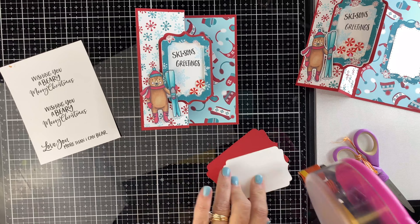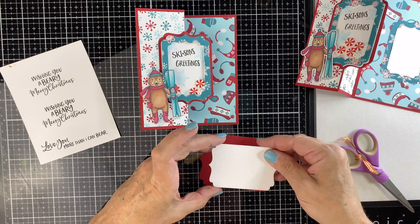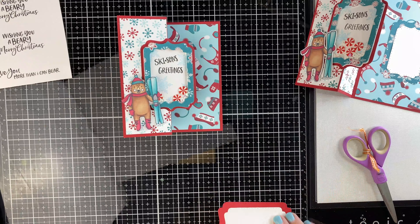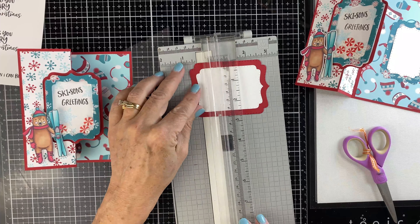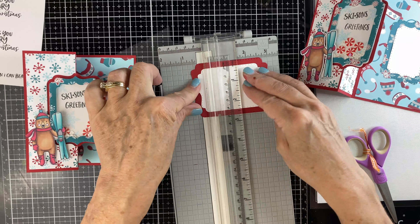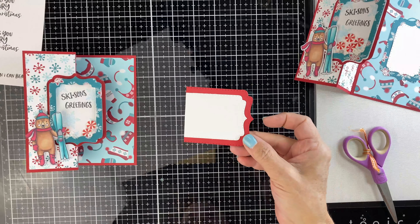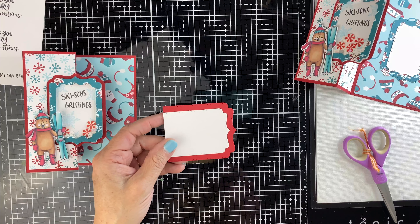If I were to center this on the inside of the card, you would see it when the card is closed. So I'm going to cut off one little side of it — I think this is going to look really cute. I attached them ahead of time and just cut it so I didn't have to line it up after. I think that just keeps it a little bit cleaner.